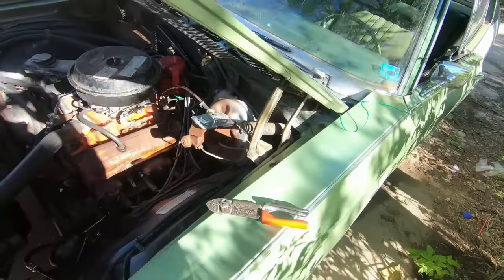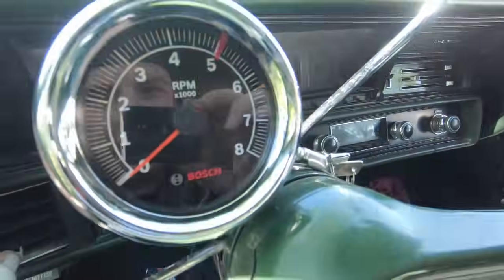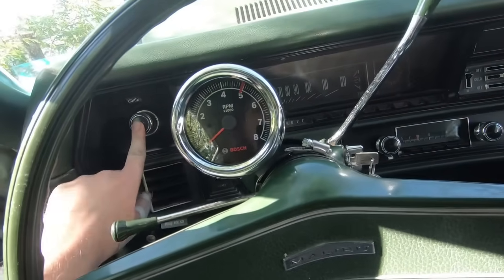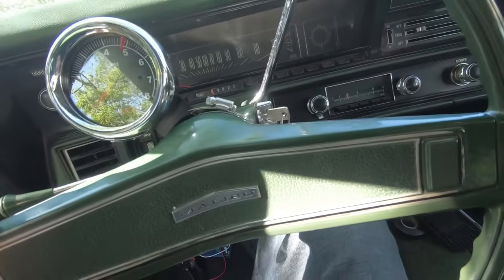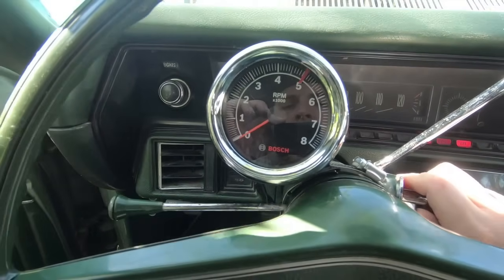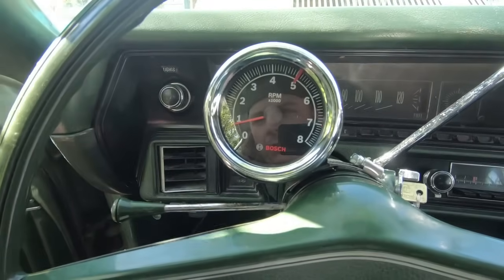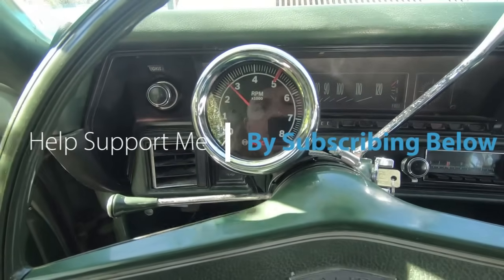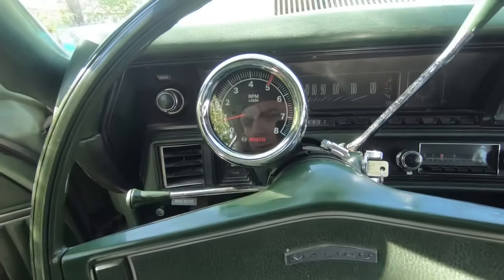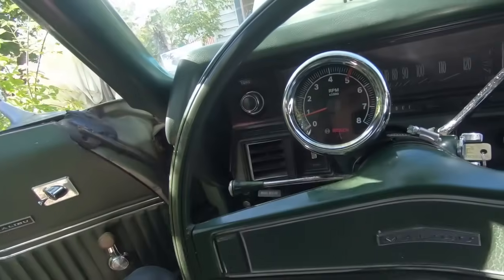Back in the car — the light comes on with the light switch, so it'll illuminate with the rest of the dash. The ground is clearly working. I'll start it up — there we go, it's idling at about 750 RPM. It works just fine. Pretty simple little install. Let me know what you guys think, like the video, subscribe to the channel, and tell all your friends.